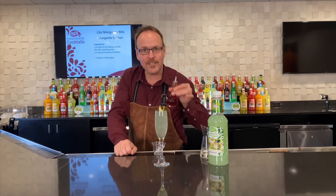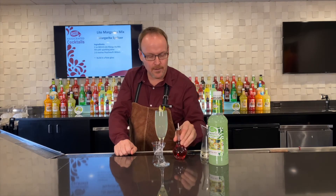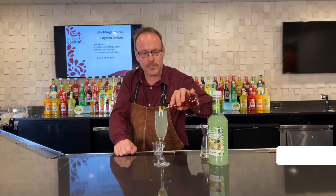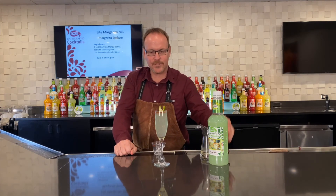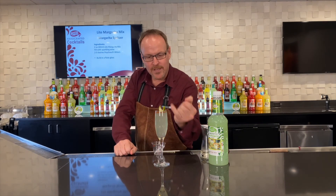There we go. I actually like to top it off with a few dashes of Peychaud's bitters to see them float around and make a really nice cool layer across the top of the cocktail.